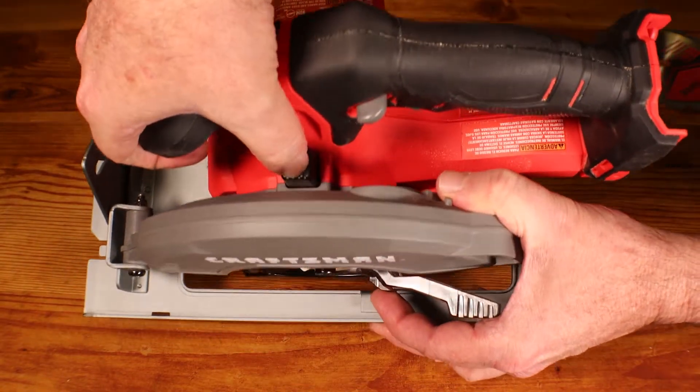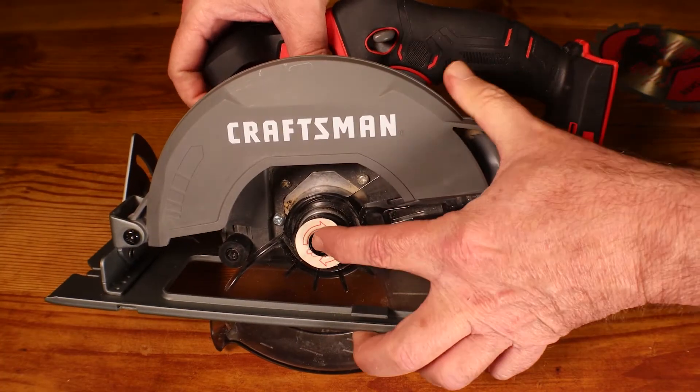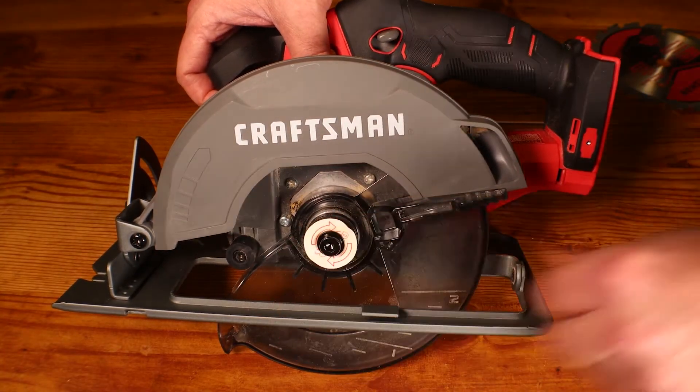On top of the saw you're going to see this spindle lock push button. Whenever you're tightening or loosening this bolt you need to hold that spindle lock down in position.